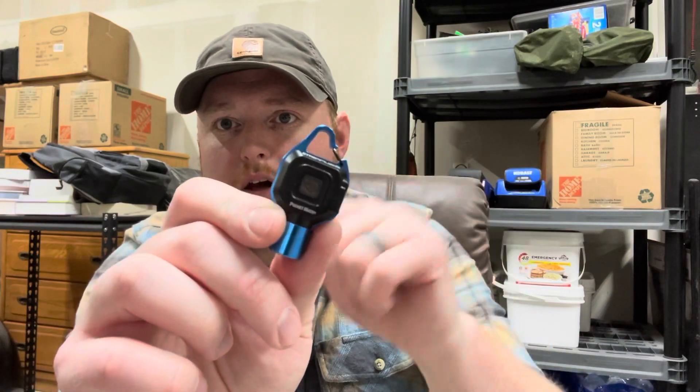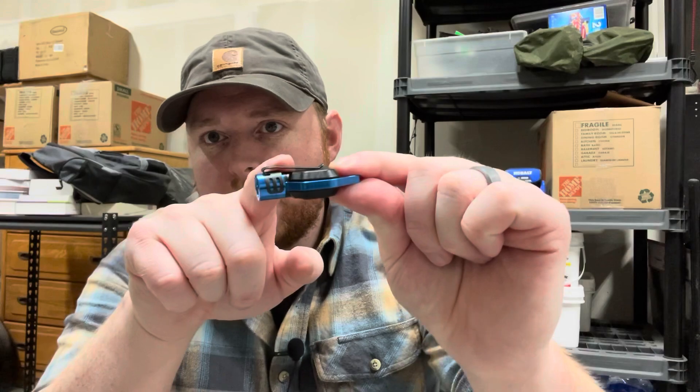As for carrying, it has a little carabiner clip that can go on a key ring, and it also has a little clip on the side so you can put it on your hat and use it as a headlamp.